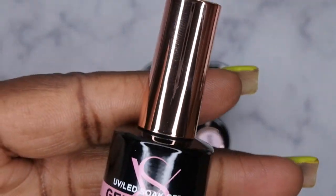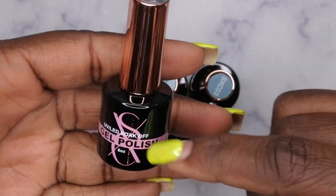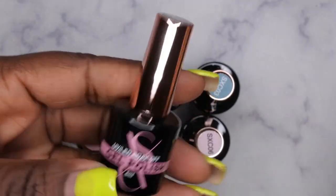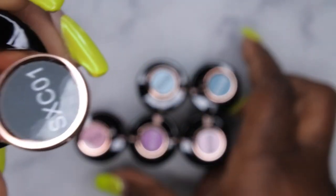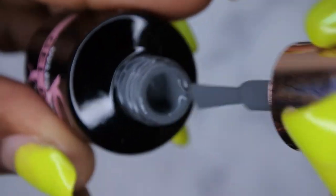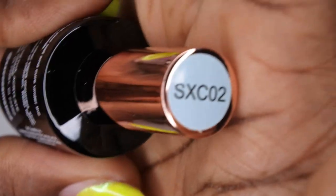This kit comes with six gel polishes. I love the packaging — it's an 8ml bottle with a rose gold handle. I haven't tried the SXC actual gel polishes before, so this is my first time. The first color is SXC01, a really beautiful deep gray.